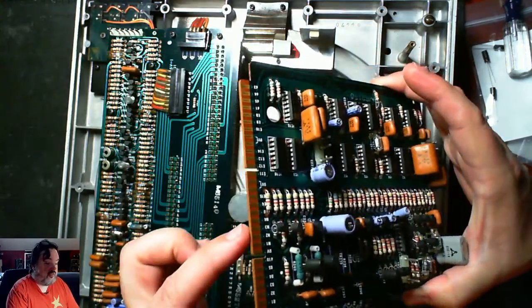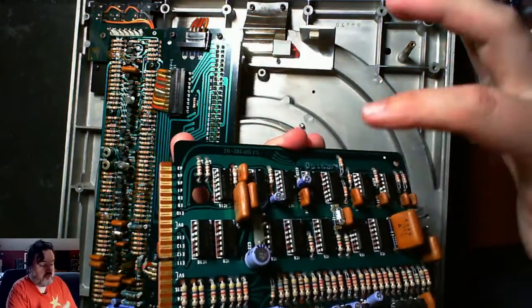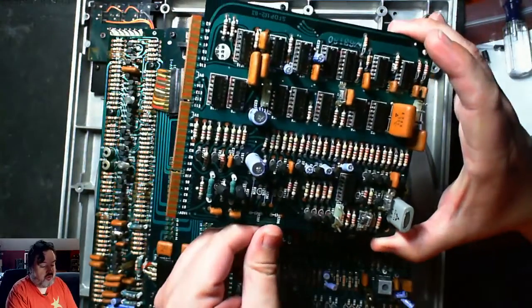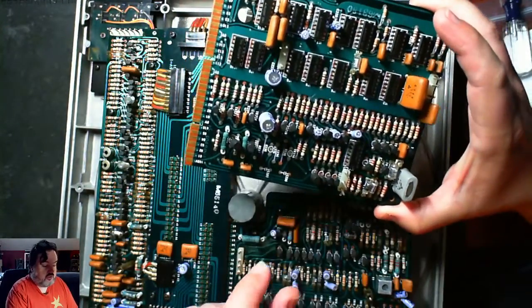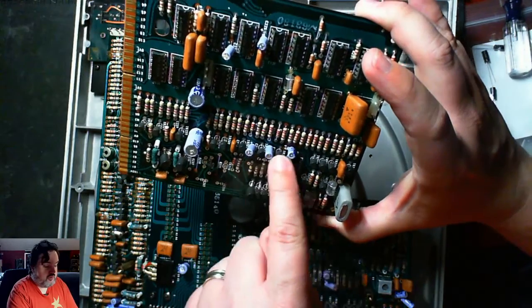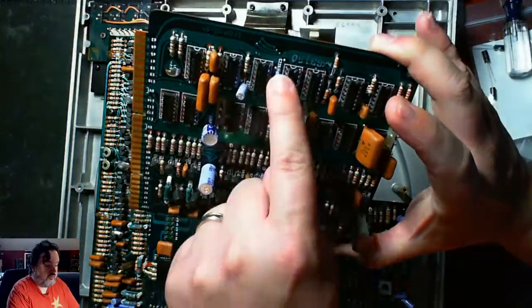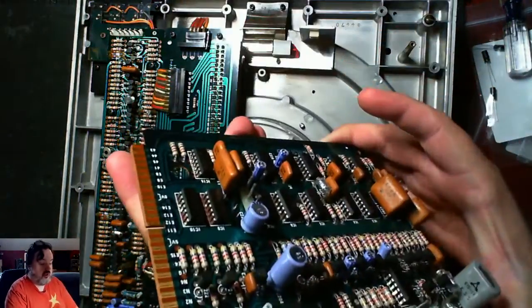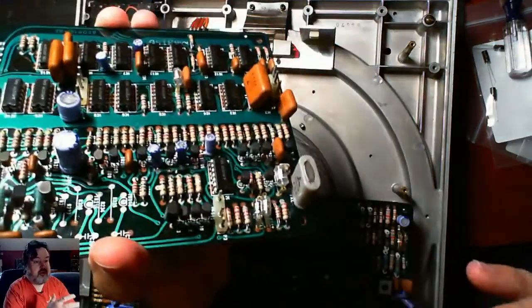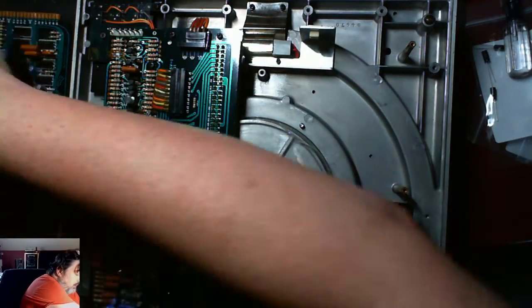There's your board. Be careful - hold it by its sides and try not to touch the terminals. This edge has a beveled edge, but try not to touch them because they could be connected to transistors or chips on the inside. This board has caps here, here, here, here, here, here, and here - a total of seven caps. The easiest way to deal with this is to take it out and put it into my pan of ice, which I'll do later.